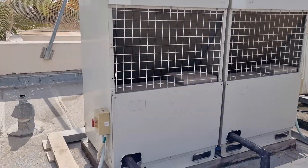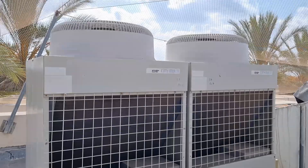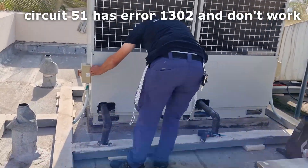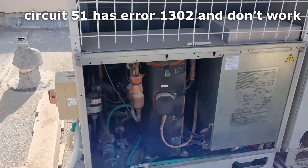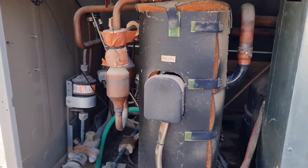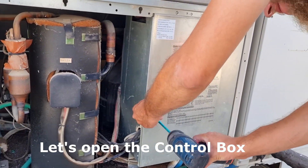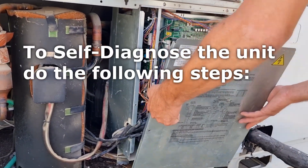Hi guys and welcome back. This unit, as you can see, has error code 1302 and it's not working. We came here to fix this — the other unit is working fine. So now we open the control box.